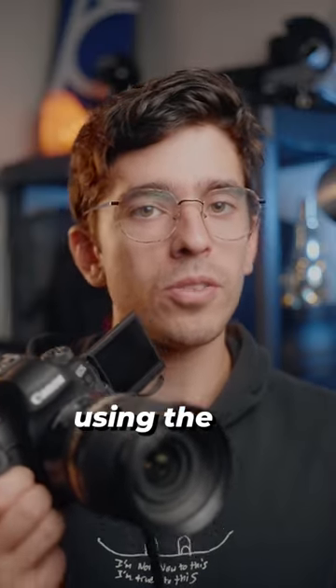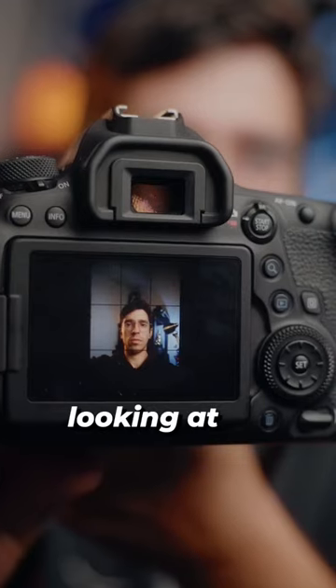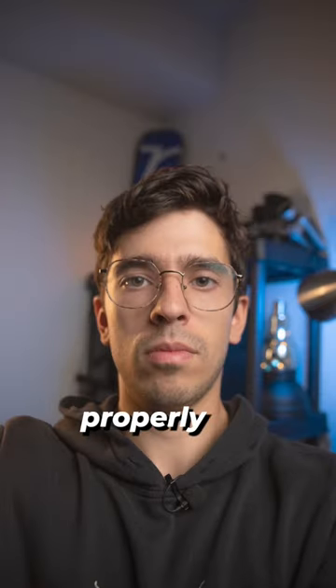Now I'm going to take a photo using the exact settings that I came up with on my light meter to see if it works. Alright, looking at the image, it looks like my skin tones are properly exposed.